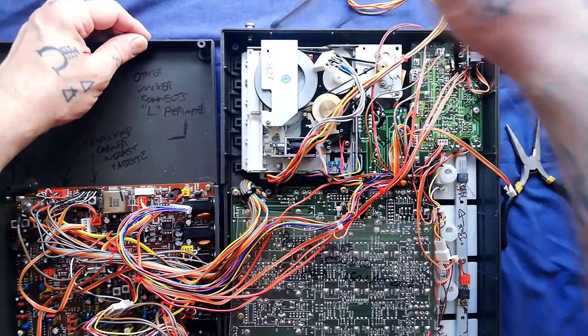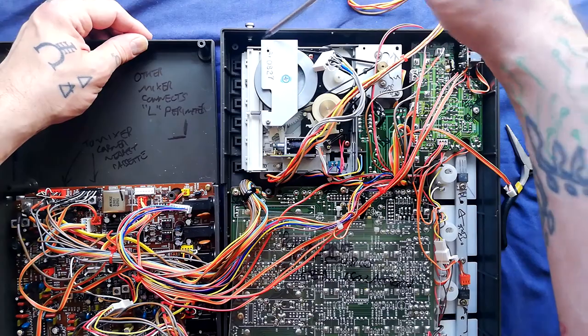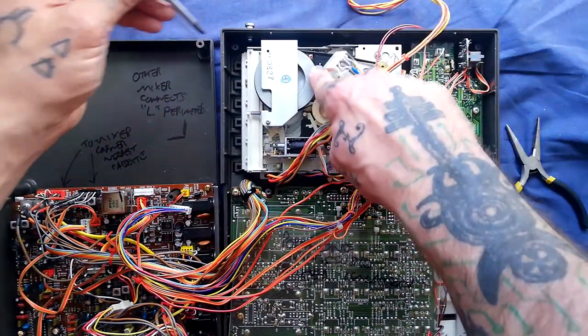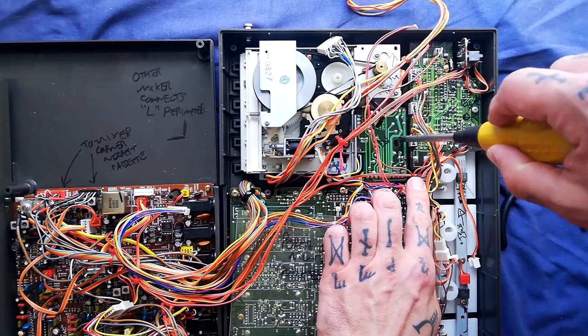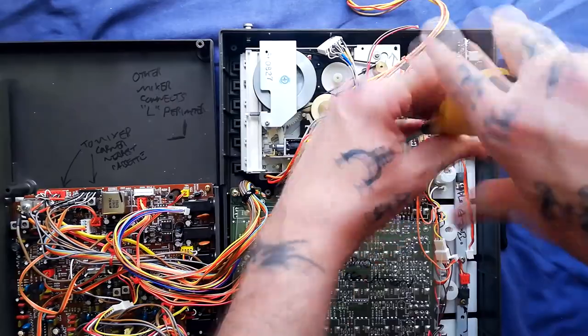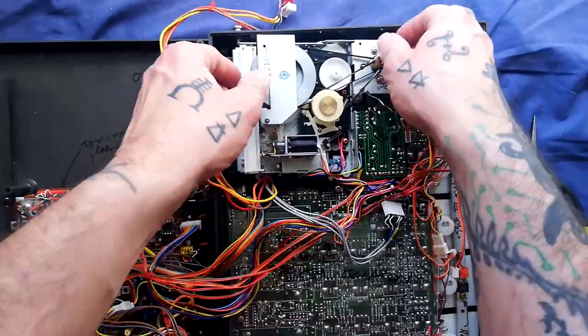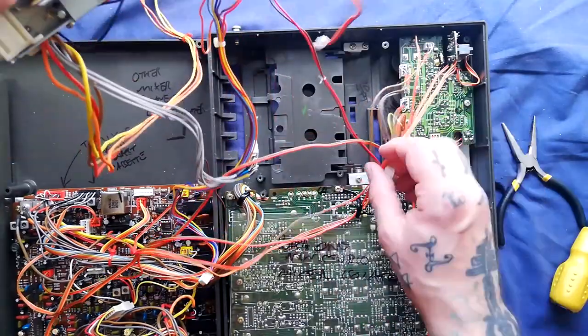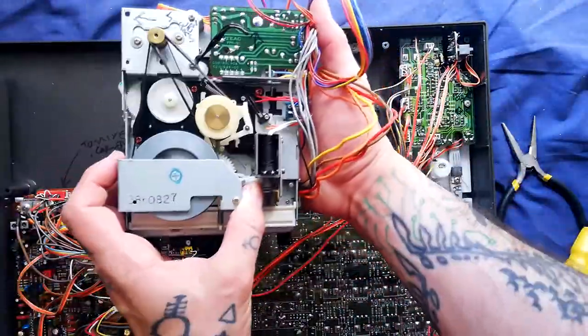And one over here just beside this flywheel — the flywheel being this large part here that I'm moving with my finger. You can see there's a hole in this printed circuit board, and there's a screw in there. You might need to disentangle some cables in order to get the transport out. But that is everything.